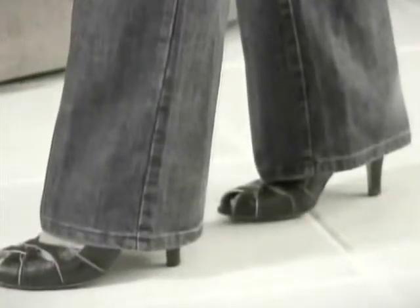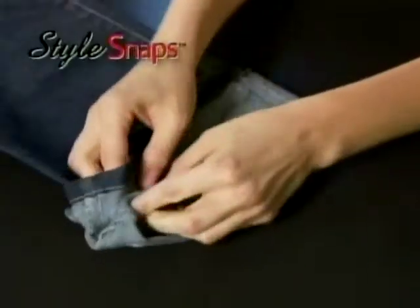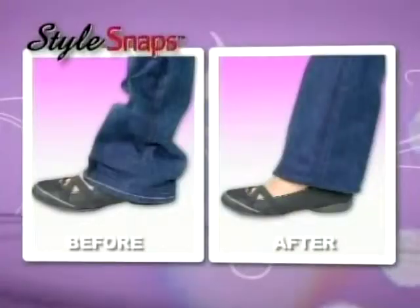Your favorite pants are hemmed for heels, but you want to wear flats. How do you fix that? Hi, I'm Lori Leland and you are going to love this. It's Style Snaps from Hemming My Way, the fast, easy way to change your hem to fit any shoe.